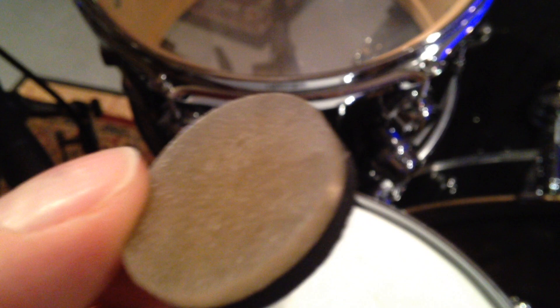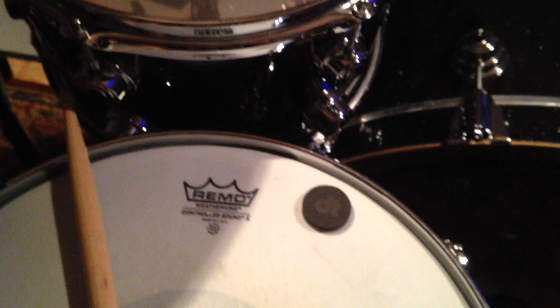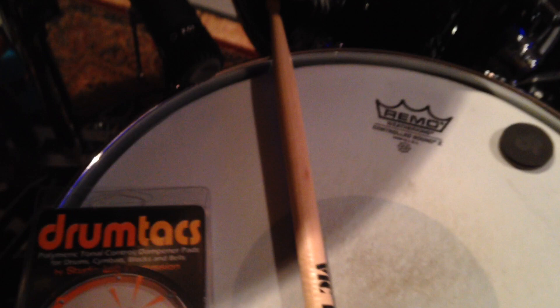The cool thing about these is that it's not a sticker of any kind. JC says it sticks on a molecular level — it's a dense gel with foam on top. It sticks, but it also comes off pretty easily. Because the top is foam, it doesn't pick up any sawdust from your sticks or anything inside your cases. Plus, they are a little bit lighter than a piece of moon gel, which is perfect for me because moon gel is usually just a little too heavy.